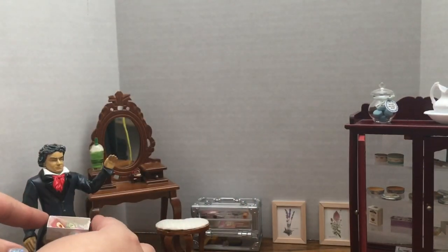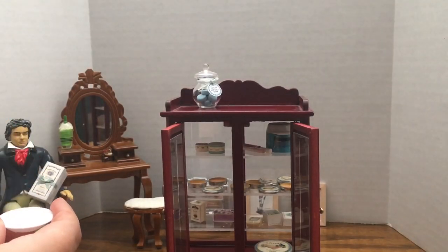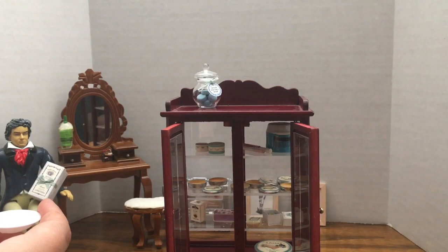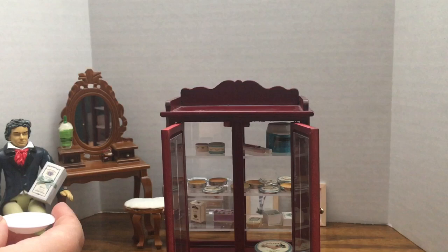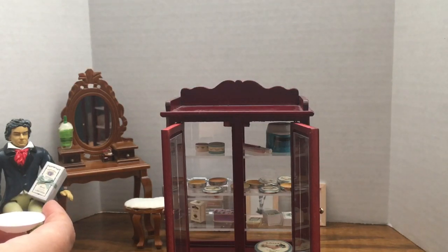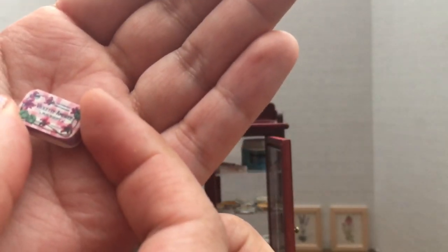I'm going to try a few different soaps. This one here is called Ocean Breeze. It's really delicious — it smells like you're surrounded by seagulls. What do you think, Beethoven? Not your style? Well I think I have one right perfect for you. This is violet. I think I really like this one.